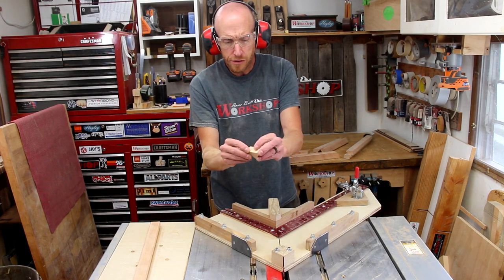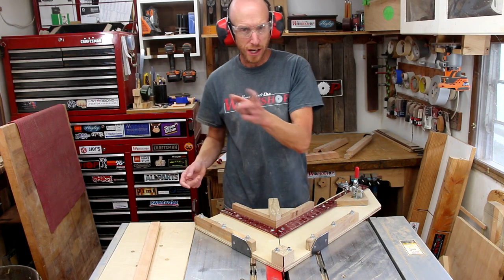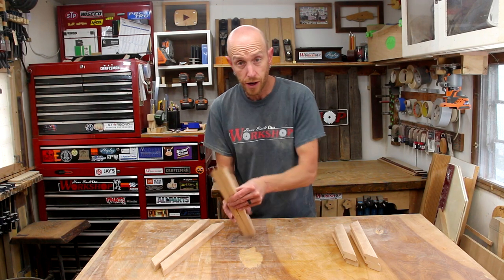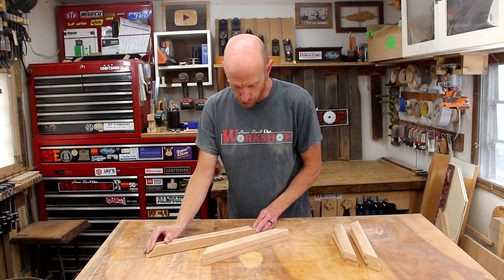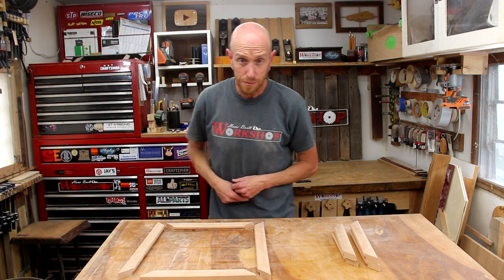I save all of these little pieces — all the scraps from this cherry will end up in the smoker at some point. Try to use everything. Now with all my pieces cut, if I compare the lengths they are exactly the same, thanks to the adjustable stop block. These frames are going to turn out good. Now we just need to add some glue and clamp these up.